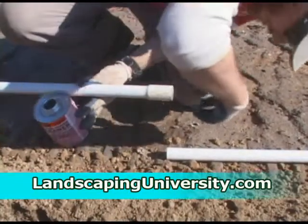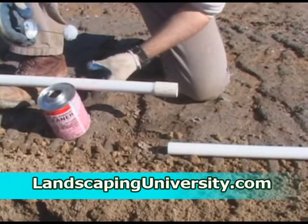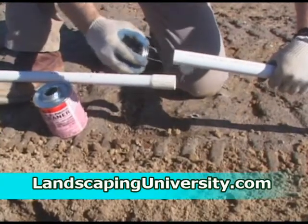Once you get it laid out and ready to glue, use your PVC cleaner and clean the bell end real well, and then clean the insert end also.